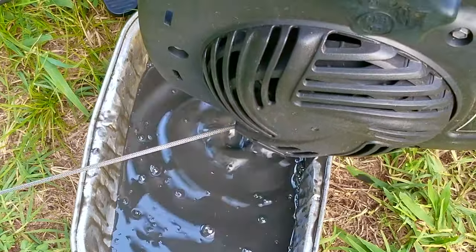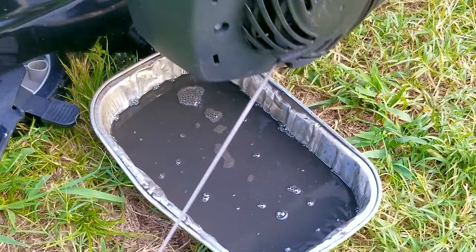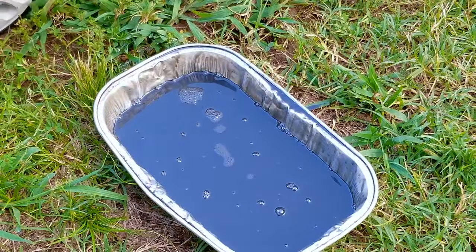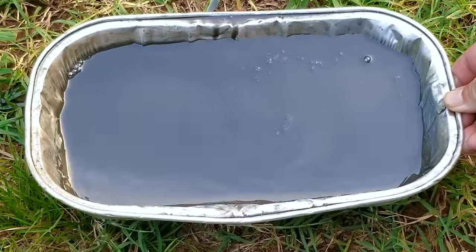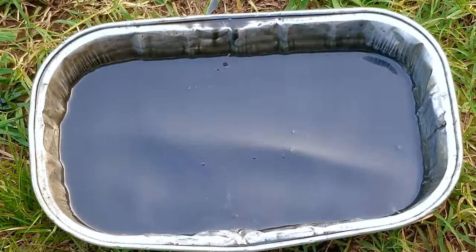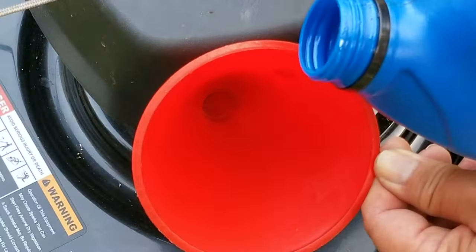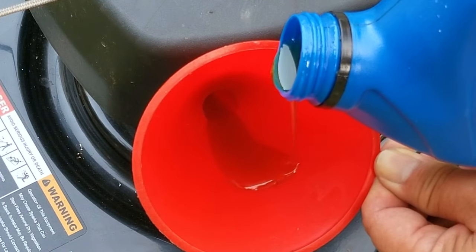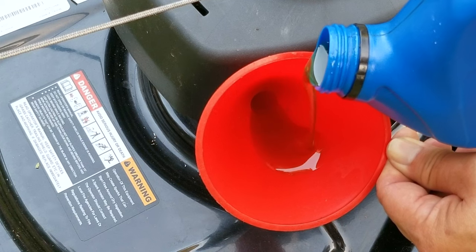It looks like it's a good thing that we're doing this because this oil has a lot of metal in it. Old oil would be very dark in color, but when it looks like this it means this oil might be the original break-in oil. If for some reason you don't want to do yearly oil changes on your mower, then at least do one after the first season of use. After the first oil change you can just keep it full by adding oil when it gets low, but getting rid of that break-in oil is very important.